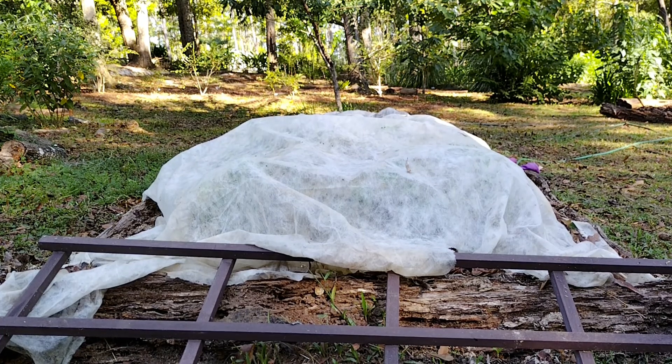This bed here used to be my strawberry bed. But the deer kept coming in and eating my strawberries off the plants. And then since they don't have a drip line out here, the sun started burning them up. So the few strawberry plants I had left, I've transplanted them somewhere else.